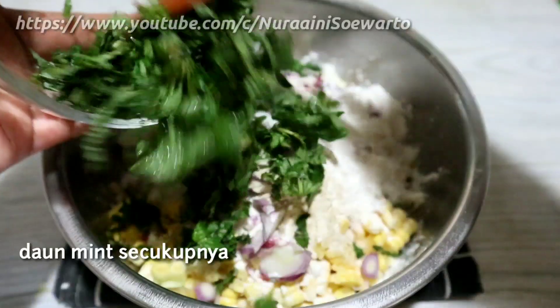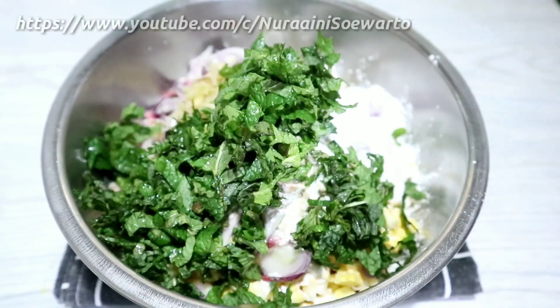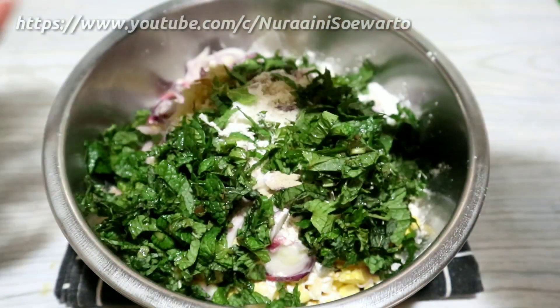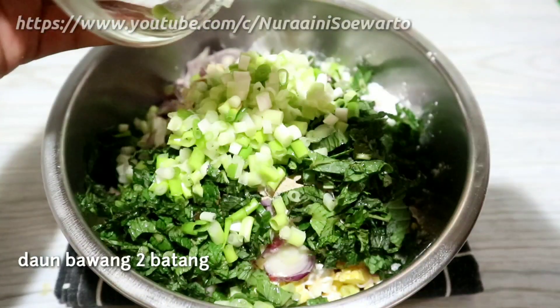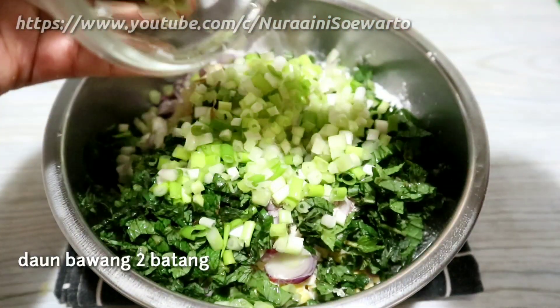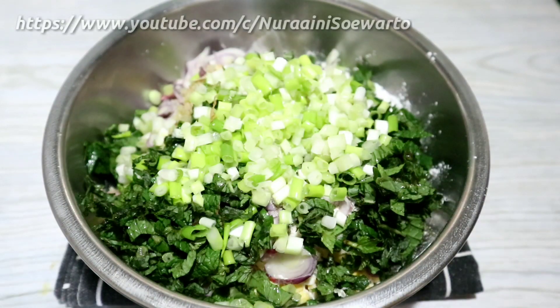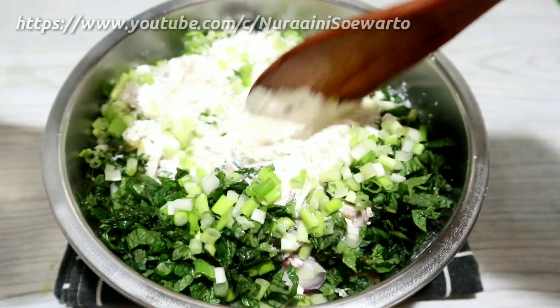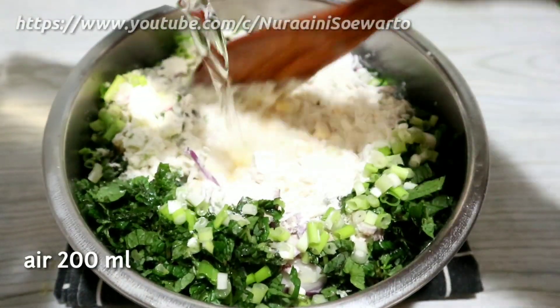Daun mint secukupnya, ini sudah saya potong-potong dan cuci bersih. Daun bawang 2 batang yang sudah dipotong kecil-kecil. Tambahkan air 200 ml.